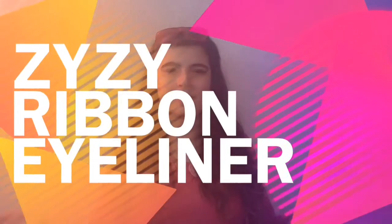Hey guys, it's Vivi and today I'm showing you the super famous eyeliner ribbon look that is famous now on Instagram. Hope you love this video and give it a huge thumbs up and don't forget to subscribe down below for more awesome videos every Sunday.